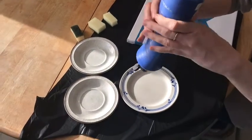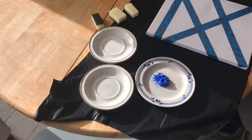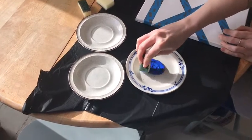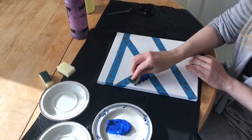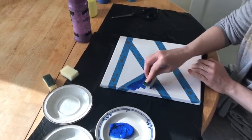Choose which colour paint you want — I've chosen blue. Squirt it onto your plate or paint tray. Dip your sponge into the paint, then dab your sponge onto the canvas. You can choose where you're going to put your colour.